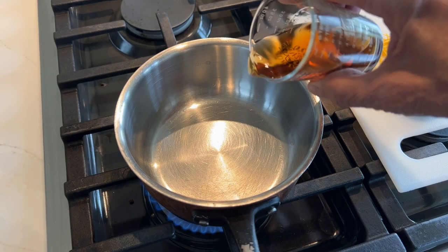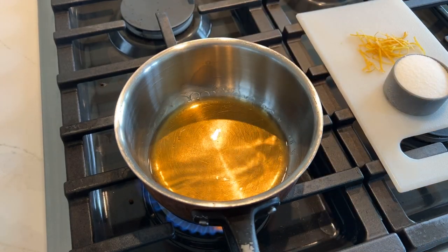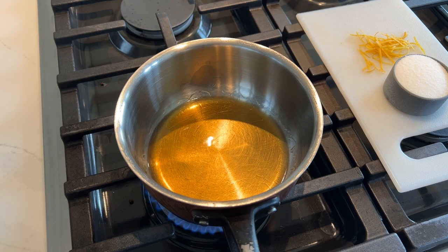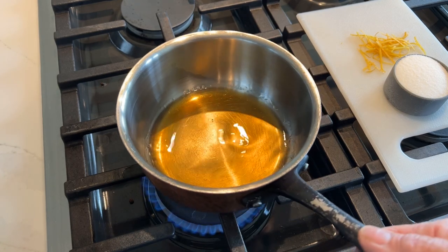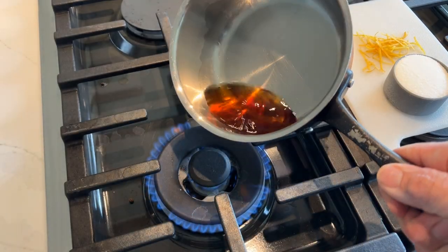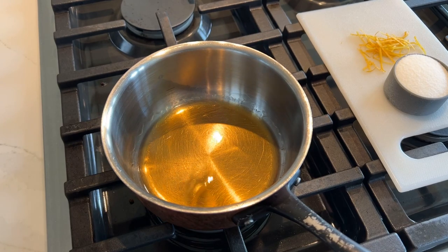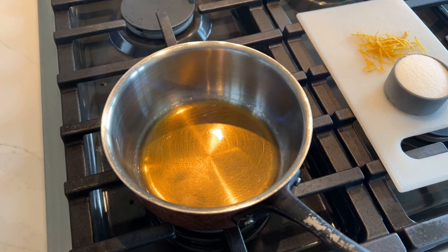Now in this step we want to warm our rum. I'm using rum here — at the restaurant we used brandy. Either one is going to be just fine. We're just going to warm it up a little bit, and flame it. There we go. Turn off the burner and let that flame die out, burning all the alcohol off.